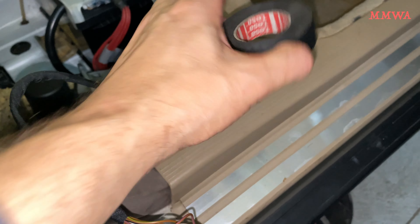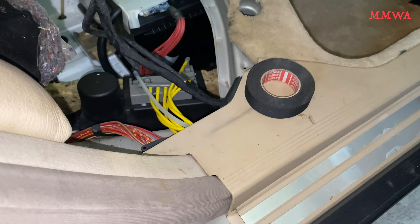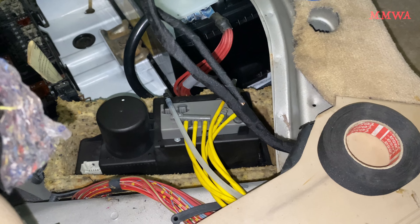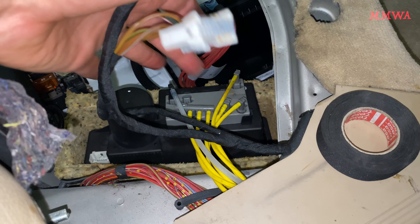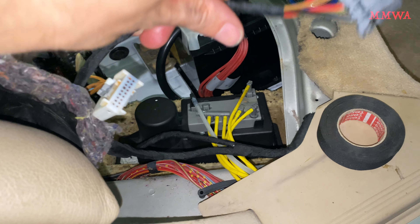It seems the previous owner cut corners and spent as little money as possible — wrong spark plugs, never changed the air filter, cabin filters absolutely disgusting, and wood screws holding in the under engine bay cover and the tow hook cover in the front bumper.